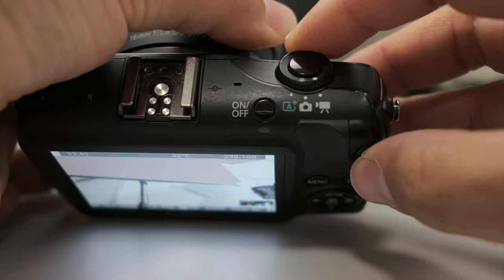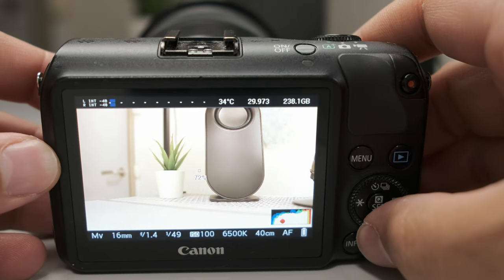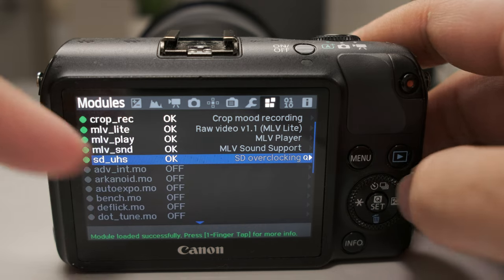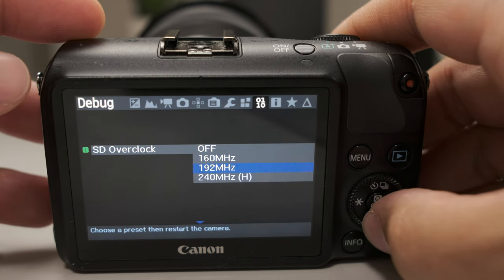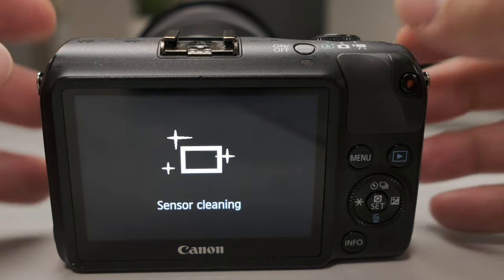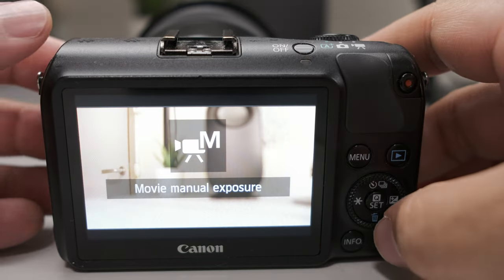At this time you can switch over to movie mode so you can see the changes you're making in Magic Lantern taking effect. Long press the trash can to go back to the menu — here are all the modules we have activated. Now we can overclock: head over to the debug tab, find the overclock setting. My card can handle 240 easily. If you experience trouble or a lot of cutouts, lower down your overclock, but for me 240 is good enough.